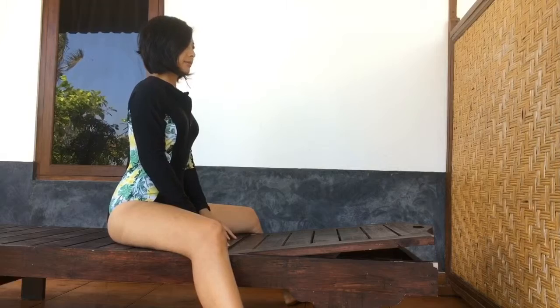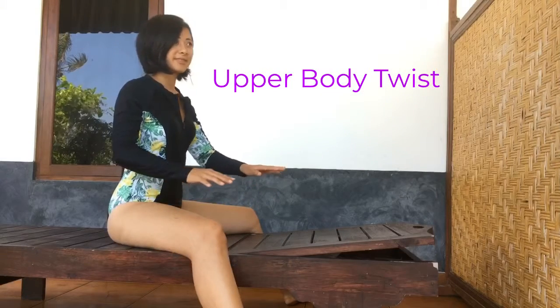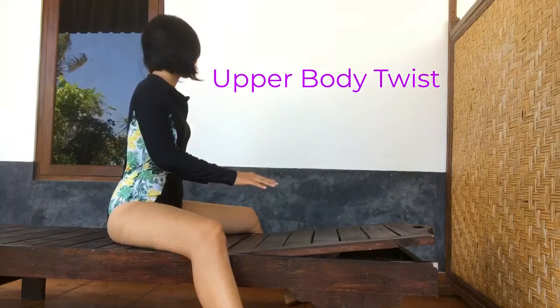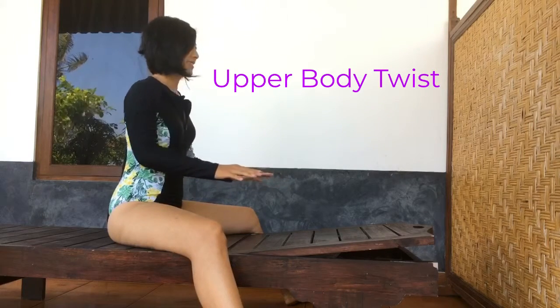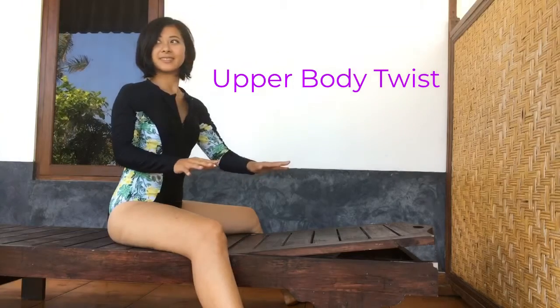Welcome to surf yoga. Begin in a seated position. Twist from your upper back — that's your thoracic spine. Allow your eyes to follow the direction you are twisting in.